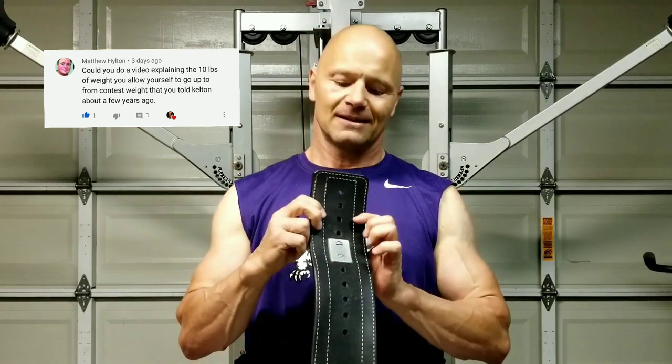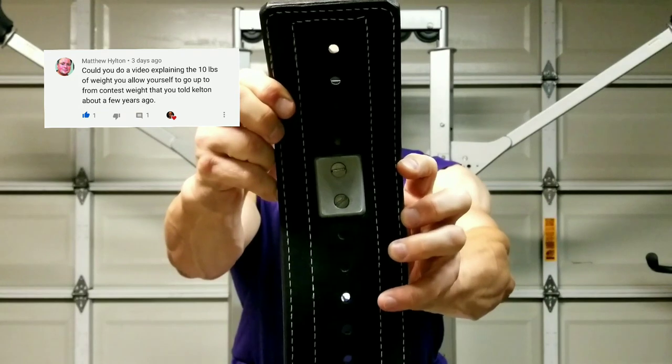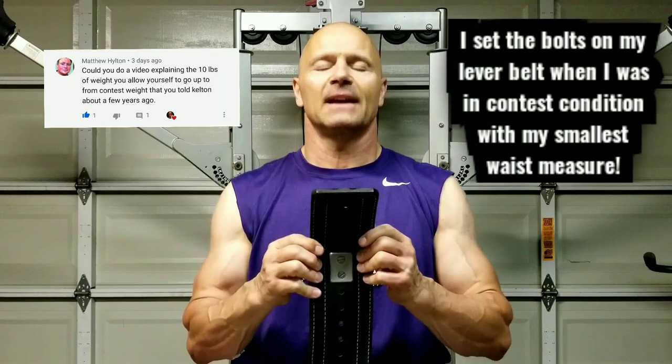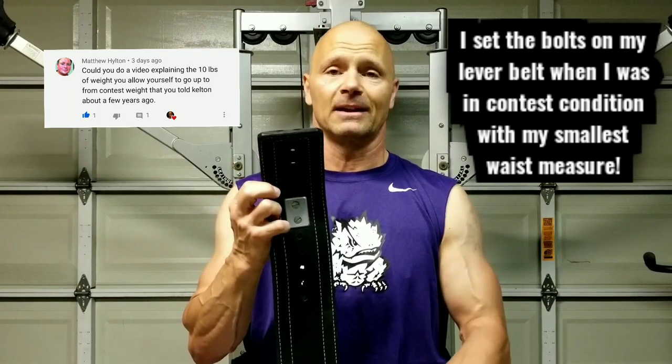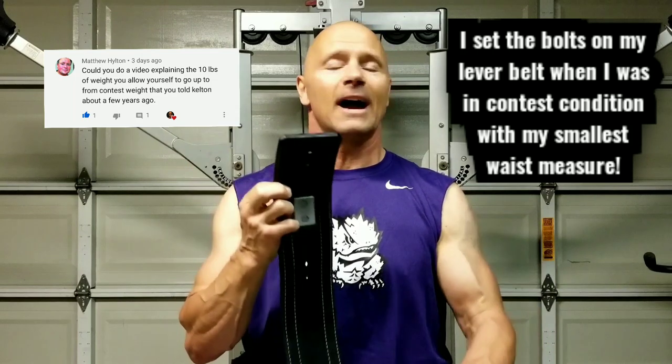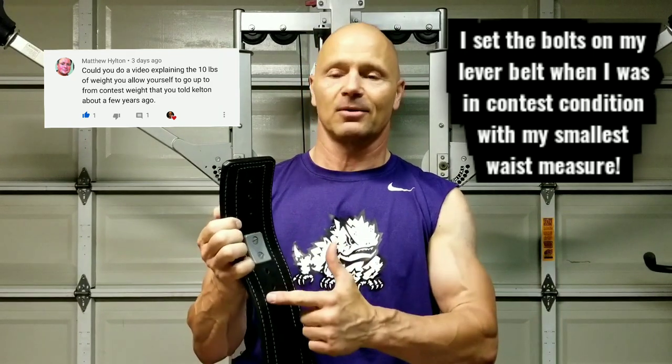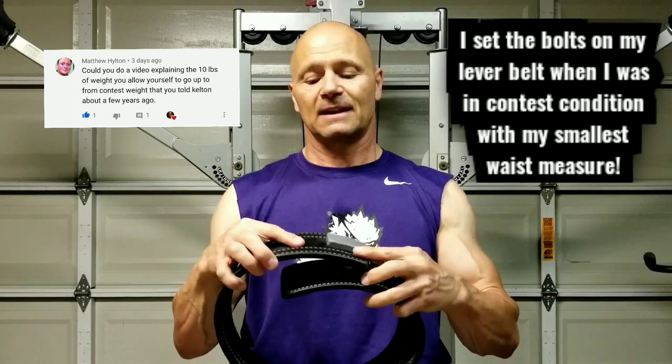So what does this have to do with my waist measurement? Well, as you'll see when I flip it over, the way that you personally set this belt is you have to screw in the lever at a certain distance or number of holes. My belt right here — I've never changed it since 2012. I committed back in 2012 that I'll never change this or unscrew this again under any circumstances. These screws have not moved since 2012. So this is my personal marker that I use to keep myself under control.